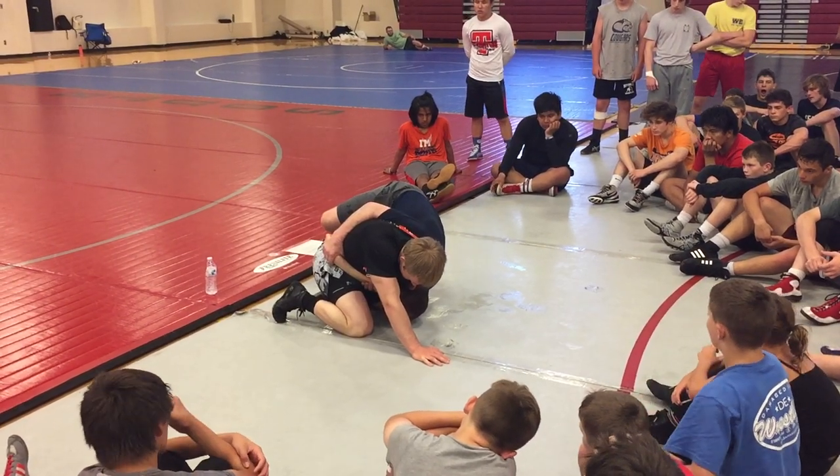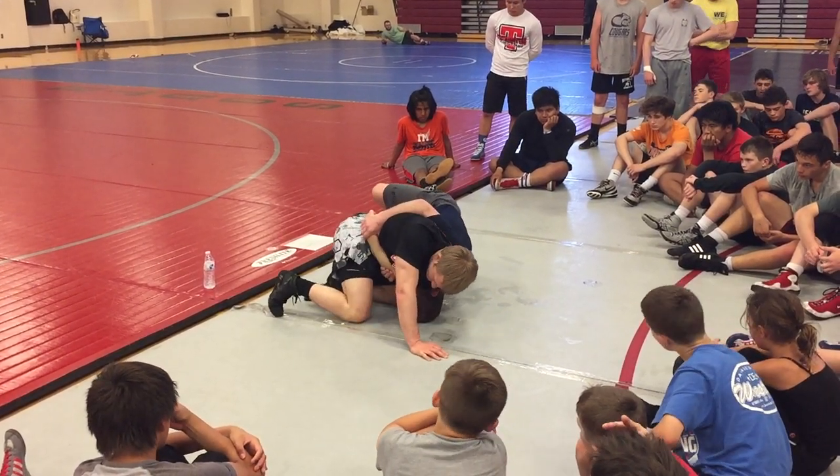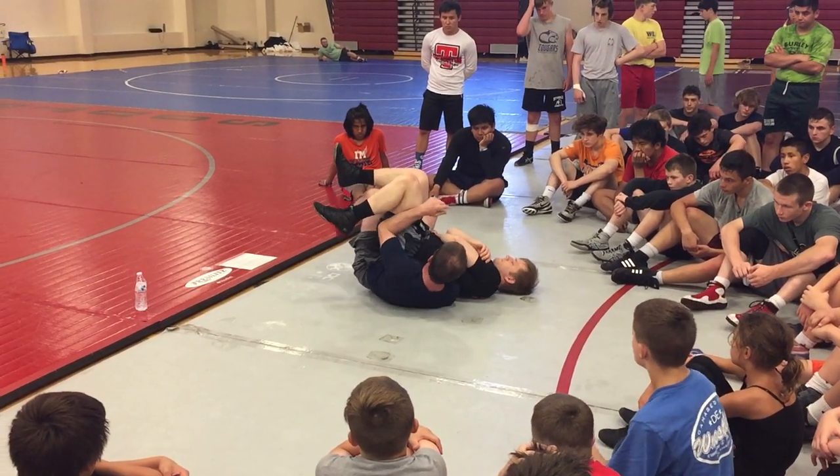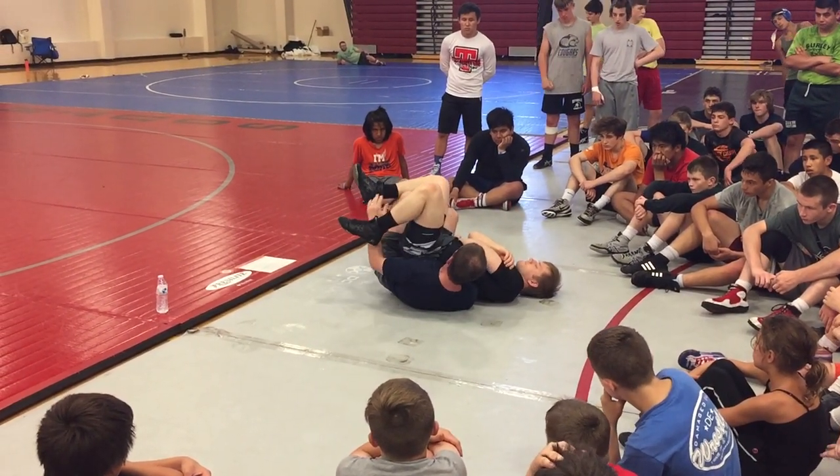Start going. Watch my knees turn up — knees up, knees up, twist. Right here. Look at this knee. He's in this little saddle right here.